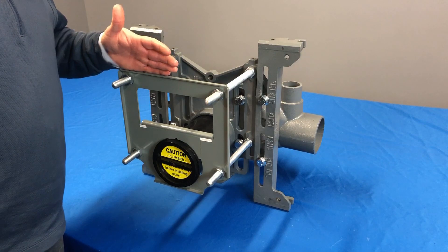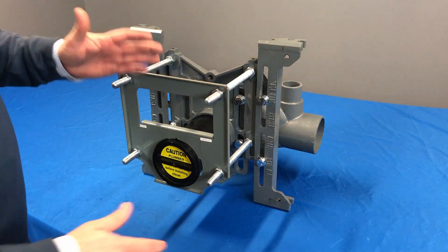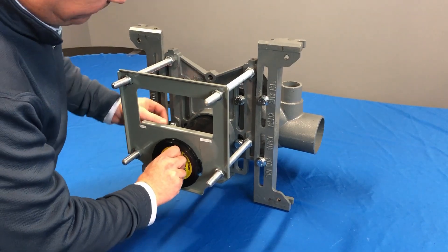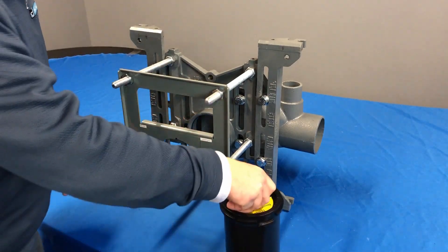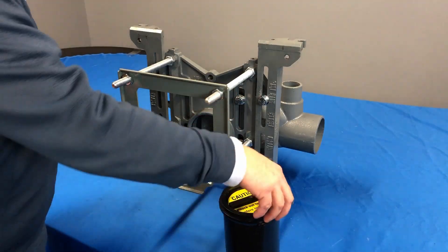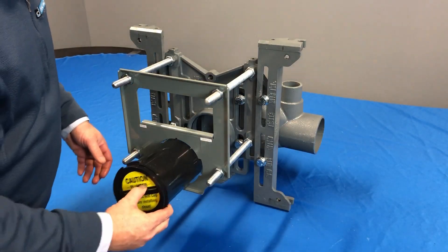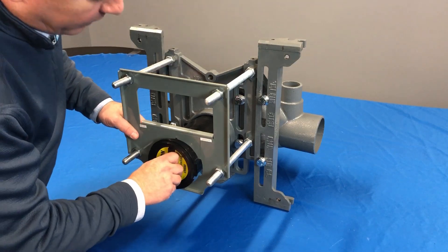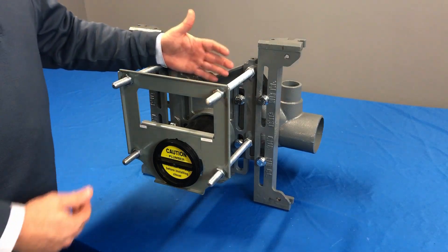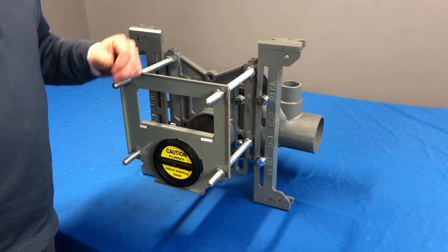On the flip side, say our wall gets moved out a little bit — we can do the exact same thing. We're going to do a quarter turn, pull it directly out, loosen up our bolts, bring our face plate out, and just go ahead and reinsert it. With this nipple, we actually have up to three-quarters of an inch of play — adjustment to pull it out or bring it back in.